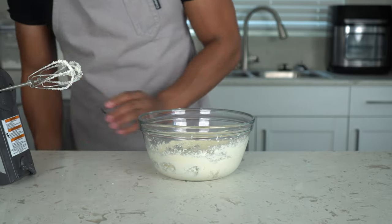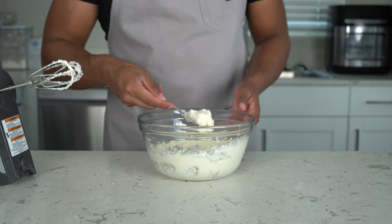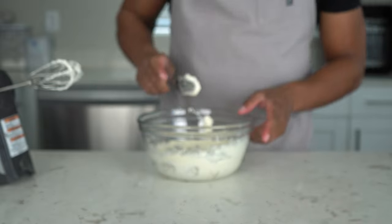Let me show you how I know the butter and sugar mixture is ready. When I pick it up and look at it, and when I press it, it's light, it's fluffy, it's aerated — that's how you know. If it still feels dense, nine times out of ten it's probably not ready.